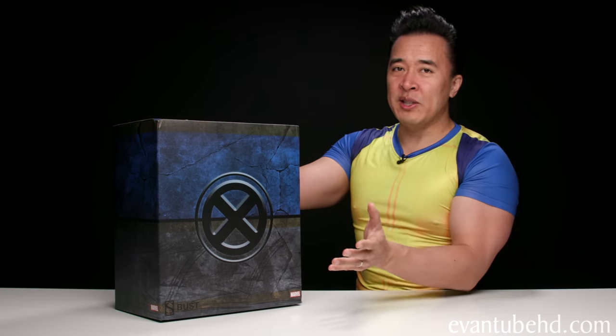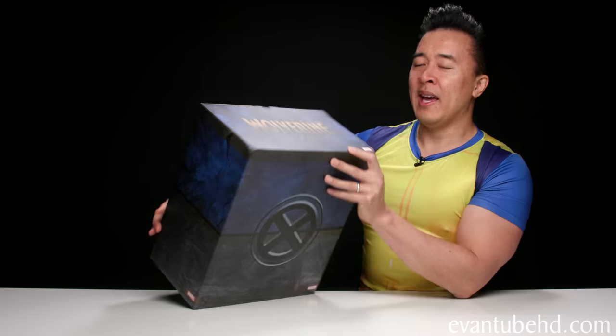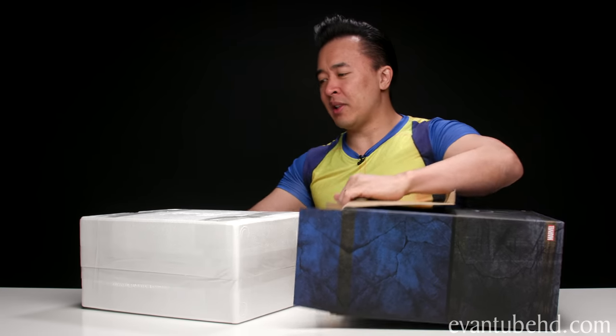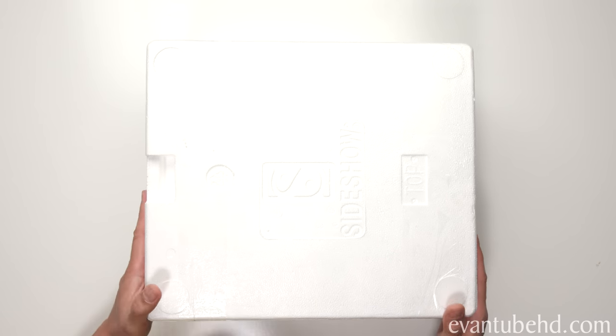I guess he could have done one with one hand and three with the other. We can't be too hard on him just for the box. On the top we have the Wolverine logo. Looks like your typical Sideshow statue in the styrofoam. Let's see what's inside.